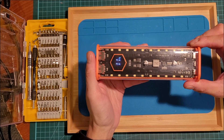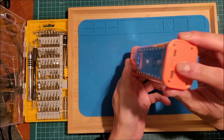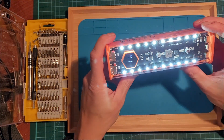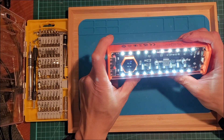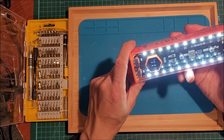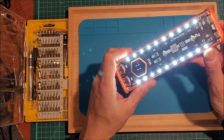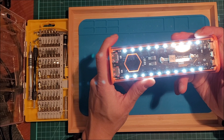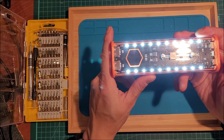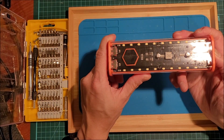I forgot to mention one other neat feature of this power bank. If you press and hold the power button, the LED lights come on, which is a nice feature. A lot of power banks seem to have them — I don't think it's really necessary but it's nice to have. You can't adjust the brightness or change the blinking pattern — it's just either on or off. Hold the button again for over two seconds and it turns off.